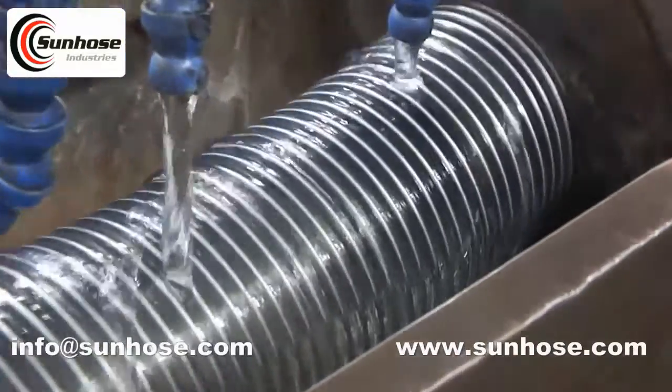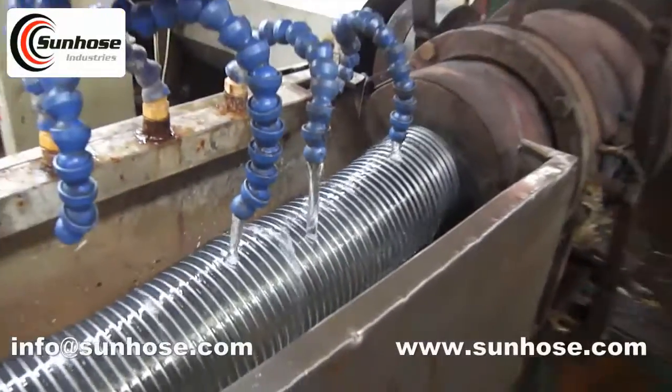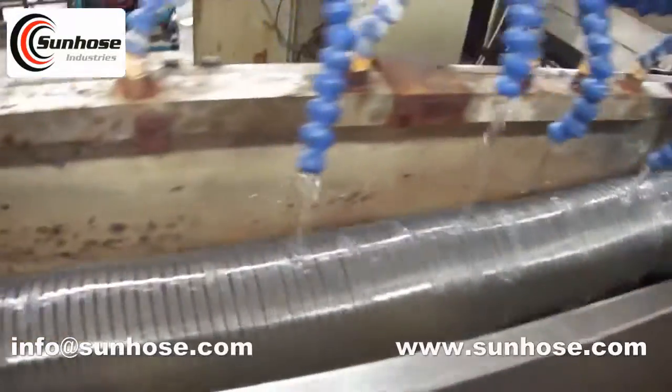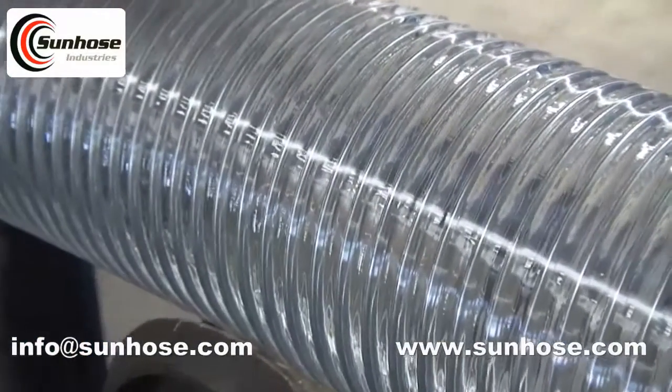The size ranges from 9mm to 200mm inner diameter. The maximum size we can produce is 8 inch. If the size is larger, the length will be shorter — the maximum length of 8 inch hose is 10 meters, because it is not easy to package and transport.